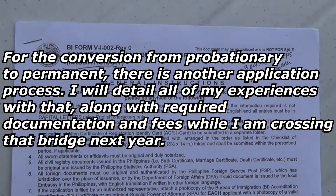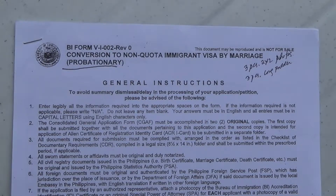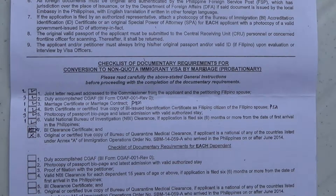So you have here a long list of instructions — they're very self-explanatory — how to fill out things, what you have to do, and what you'll have to supply. And that's what I want to talk about: what you're required to submit. You can see here in the center section where it says checklist of documentary requirements for conversion to non-quota immigrant visa by marriage, probationary.